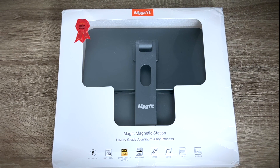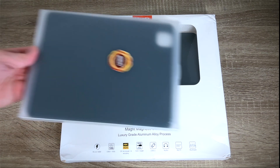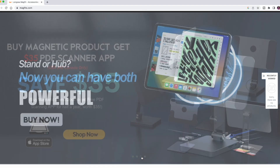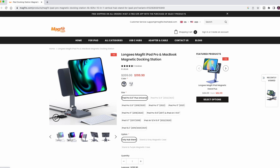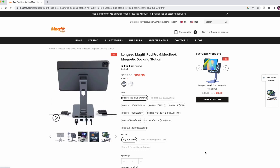This is the MAGFIT Magnetic Docking Station, along with a few extras sent to me by MAGFIT, a company specialized in high quality accessories. While I've been reviewing a couple of different and equally impressive stands, this one goes a bit further as a multi-functional magnetic dock and 10-in-1 hub which should improve your productivity — not only with iPad, but with Mac too.